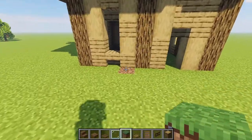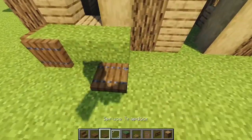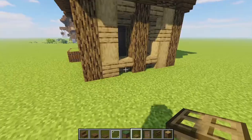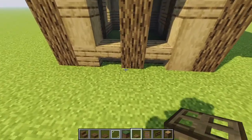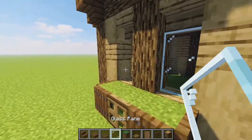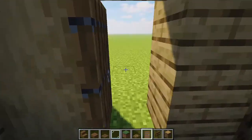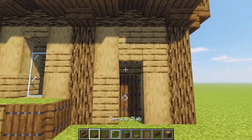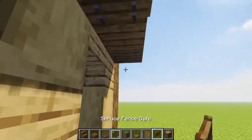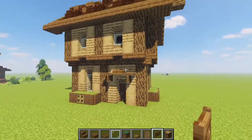Bringing in some grass or dirt beneath this window on the left of our front door and popping some trapdoors around it, we're adding a flower box right there and a second one connecting the two windows. Then grab some glass panes and fill all of our windows in. After that, pop in your front door with some spruce, and grab a spruce slab and some spruce trapdoors to create a little awning over the door with some spruce gates on either side.